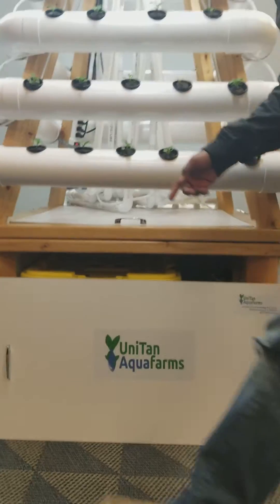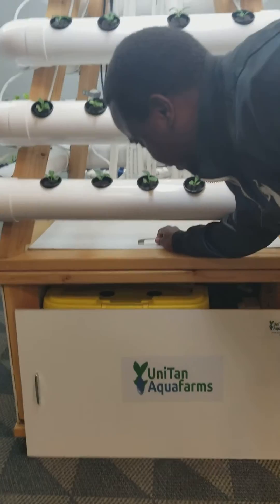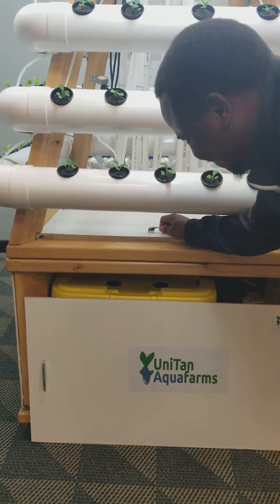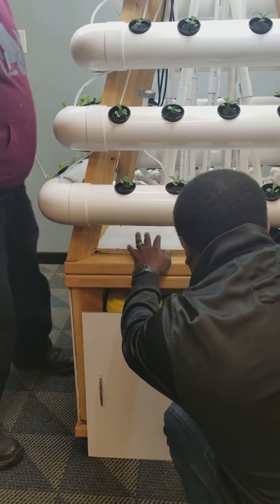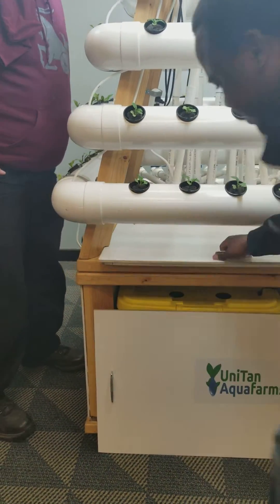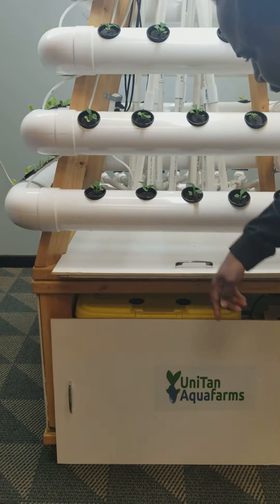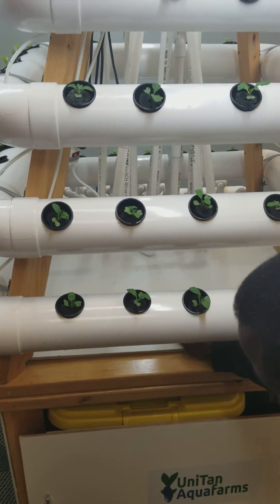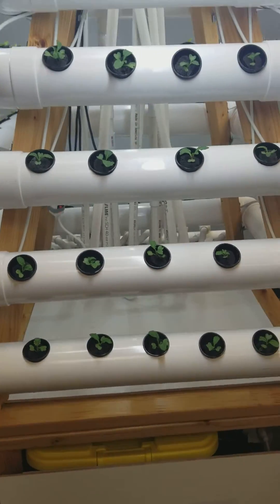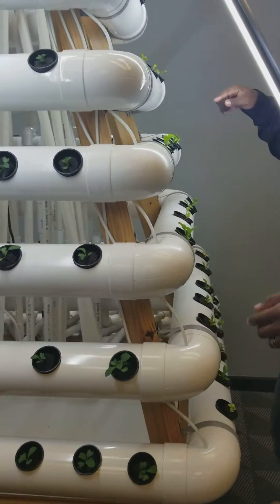There is also another access — this guy right here. Pull it up, pull it down like that, and then you can access the tank, the reservoir at the bottom. Push it back like that, pull it up, back on there — it will let you see the tank. Add it down like this one.